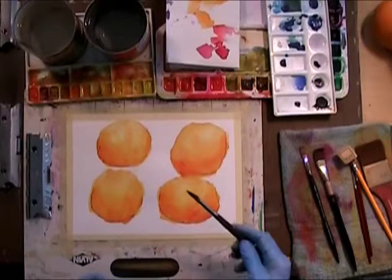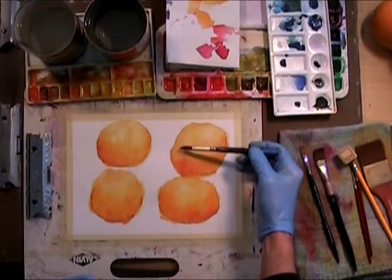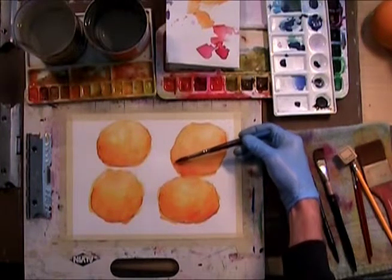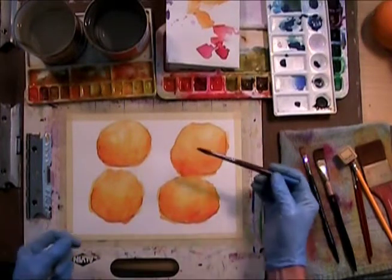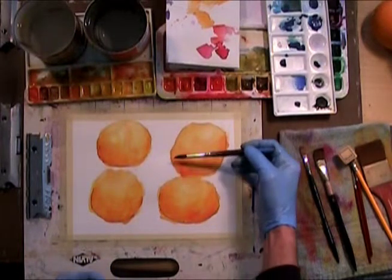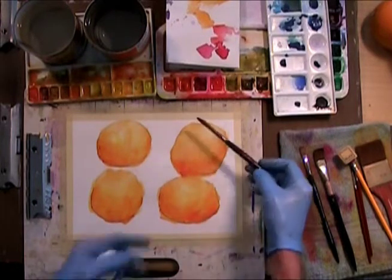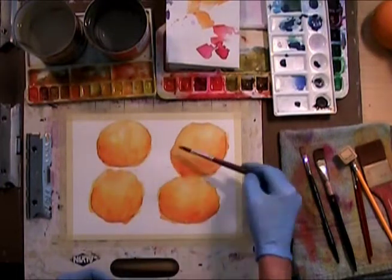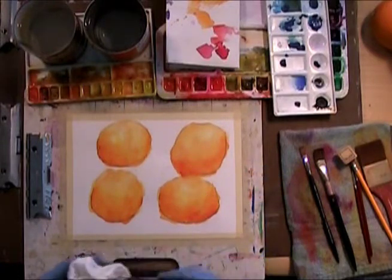Let's see what we can do with the shadowing when you're coming around the oranges. As the orange comes back in where the light can't get to it too much, that's called a form shadow. In the 2D plane that you're looking at, that forms and makes it into 3D. Now these shadows down here are called cast shadowing, because it's just blocking the light. The light comes around and the roundness kind of fades out.